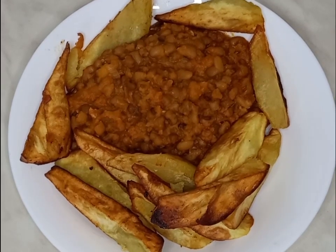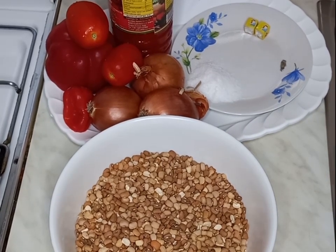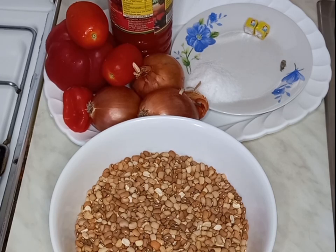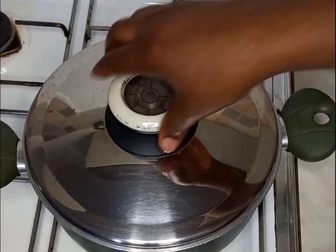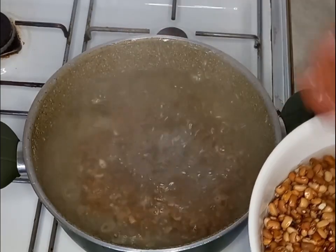Hello guys, today I'm going to share with you how I make my bean stew. I have my brown beans, salt, seasoning cube, onions, tomatoes, bay pepper, scotch bonnet, and palm oil. My water has already come to a boil and I will rinse my beans inside.